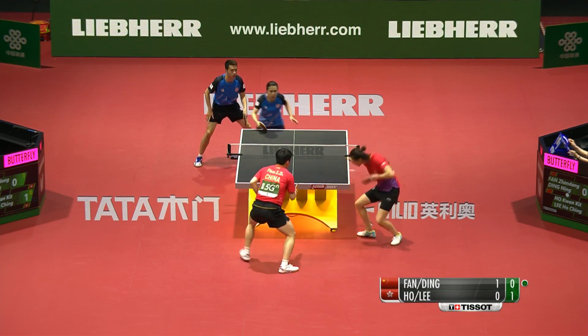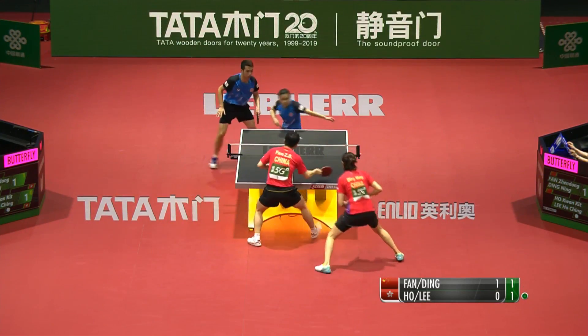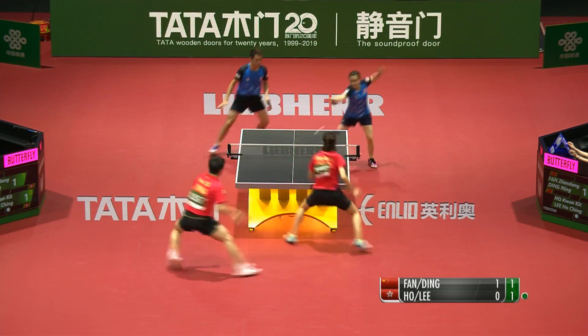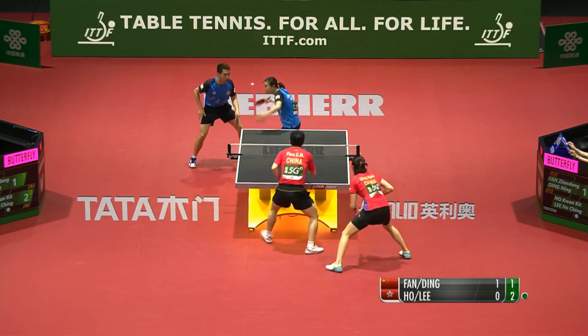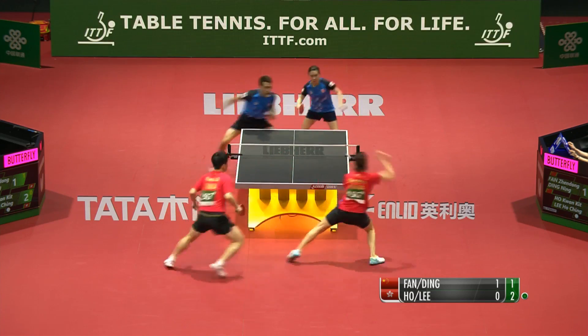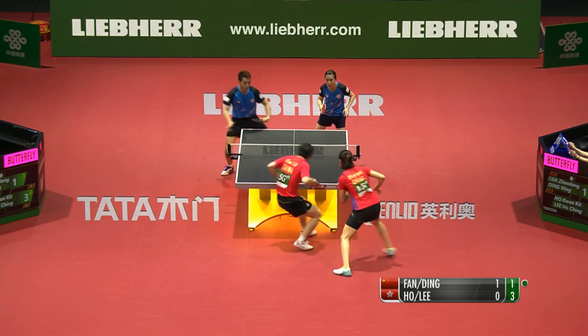A mystic forehand cross-court doesn't land. Both players are deeply committed in the singles as well. If anyone's not going to be slowing down, it's the Chinese pair — they are imbued deep into the singles rankings too.